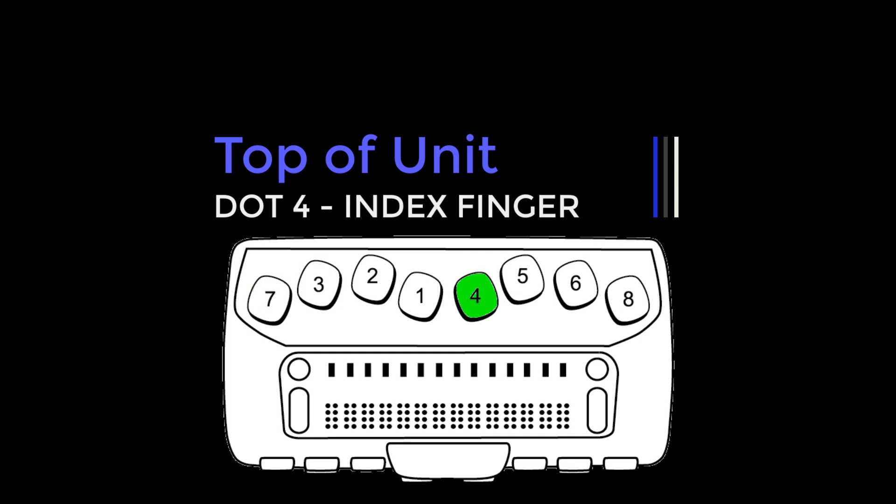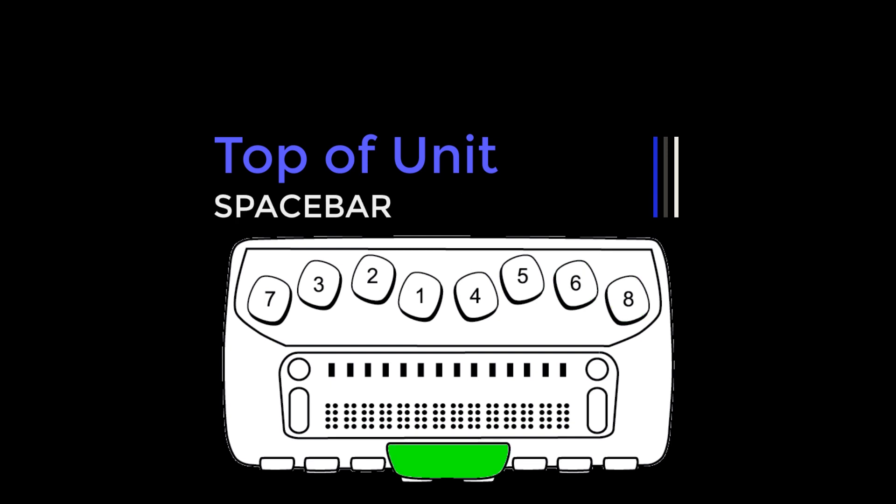Center to right with the right hand: dot four under the index finger, dot five under the middle finger, dot six under the ring finger, and dot eight under the little finger. On the front edge, directly under and in the center of the display is the spacebar. It's often used in combination with the braille keys to enter commands.